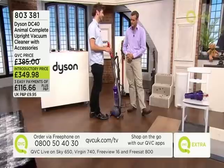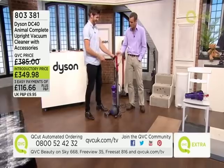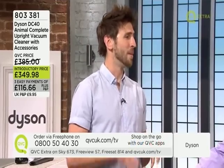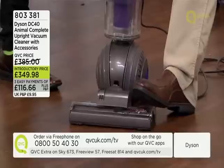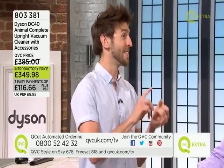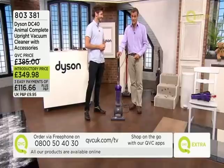How much cleaning can you do before needing to empty it? We've got a 1.3-litre bin — in my home that's typically good for at least two whole-house cleans, so I end up emptying the bin approximately once a month. My routine is: every two cleans, empty the bin, wash the filter, pop it on the radiator to dry, and then your machine is as good as new.